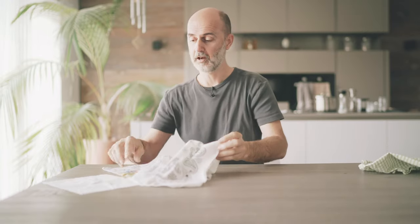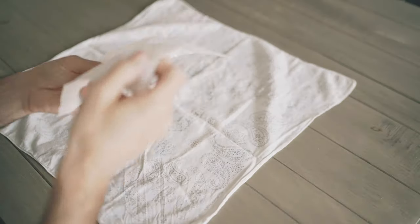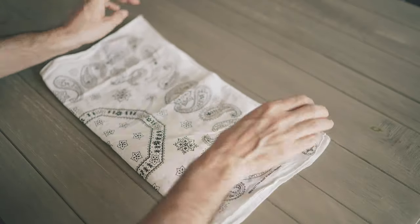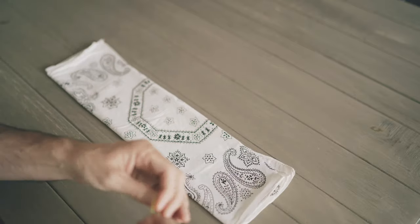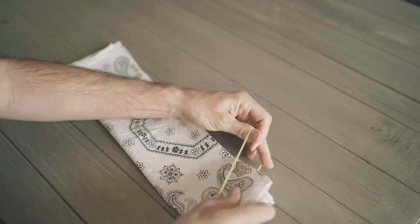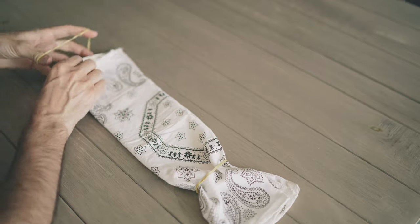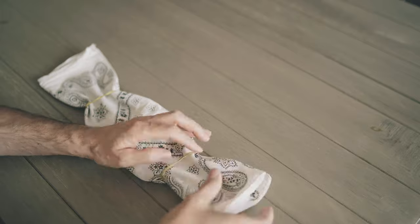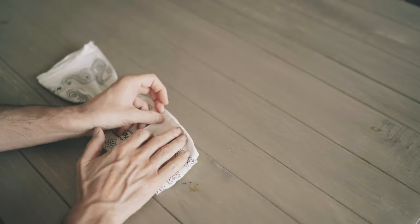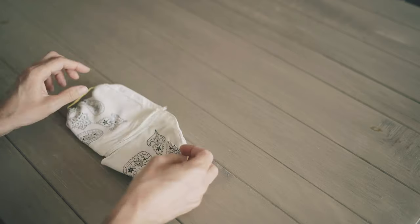I put the scarf on the table and the handkerchief in the middle. Fold the scarf one, two times. Place the rubber bands around the scarf like that. Fold the scarf again. And I'm finished.